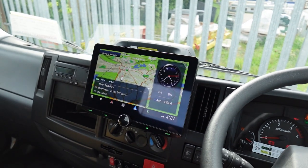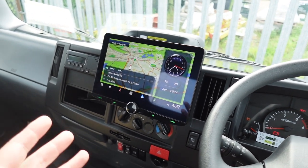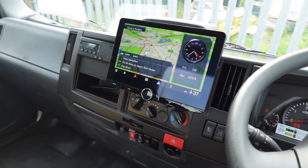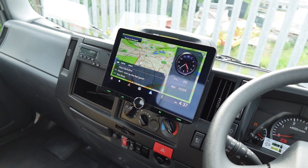This also has DAB radio, for which we've retained the factory aerial, and you've got a reverse camera input. You can put a few different cameras onto this if you decide to — which we actually have done in this case, as it does have a reverse camera fitted as well.